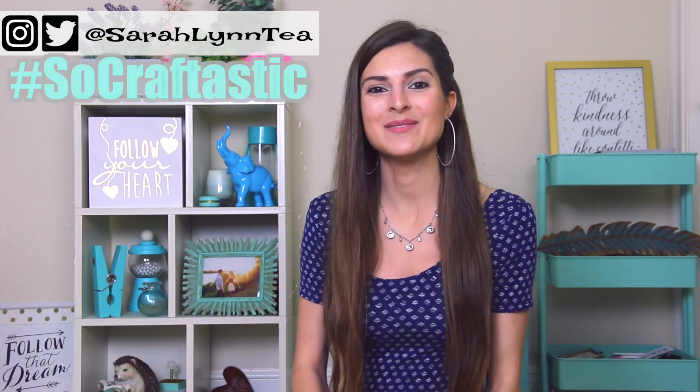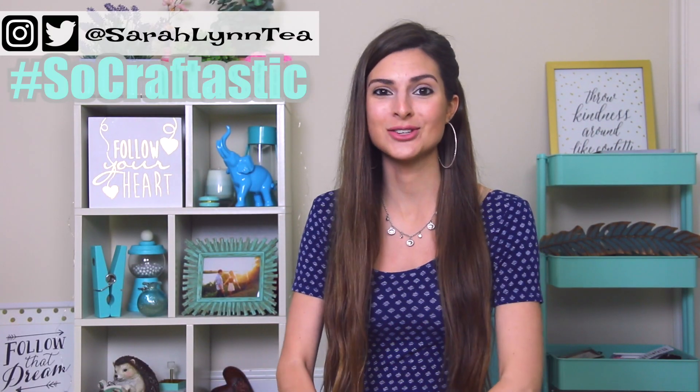Hi everyone! How are you today? I am back of course with a brand new video here on SoCraftastic.